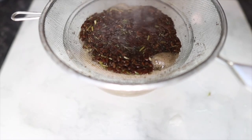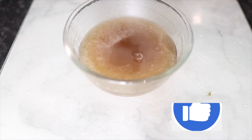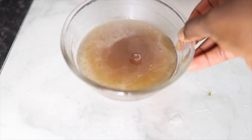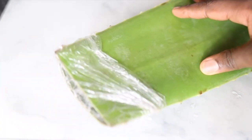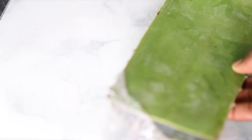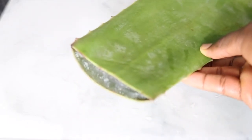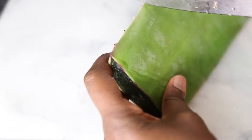After taking it off the heat, I'm going to strain it using a regular sieve. Strain it while it's still hot because it's much easier. If you allow it to cool down before straining, it's going to be much harder to get the gel out. Strain while it's still in its watery state, and once it cools it's going to become a gel. I let that sit aside so I can work on my next ingredient.